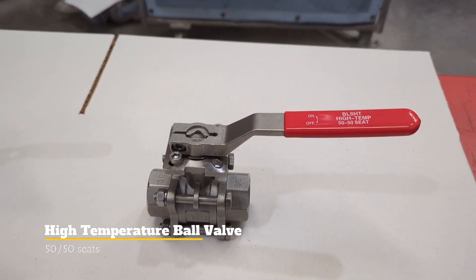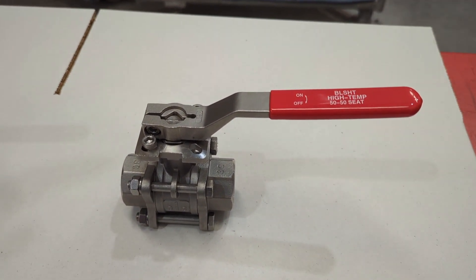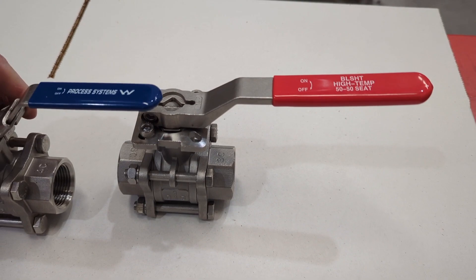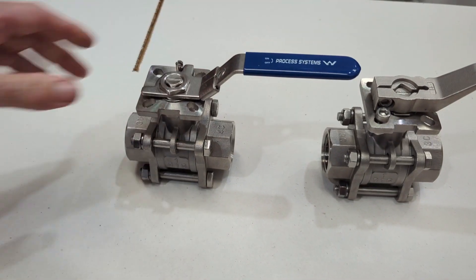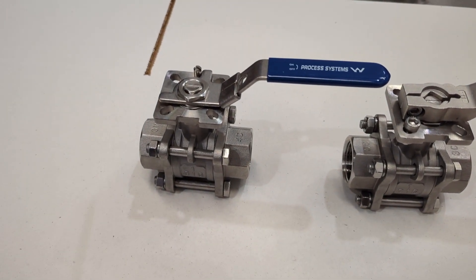Here we're going to look at our high-temperature ball valve — we call this our BLS HT series. They're actually the same as our standard three-piece ball valve in terms of its casting, as you can see here. Physically, face to face: same casting, same tie rods.